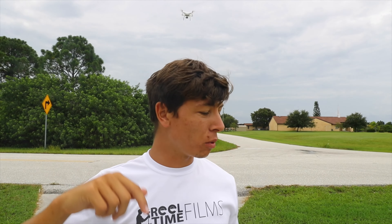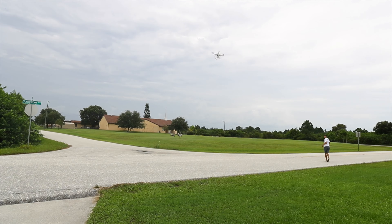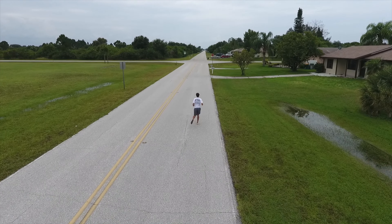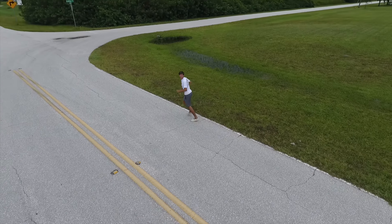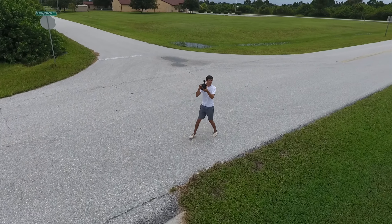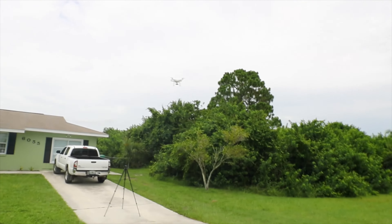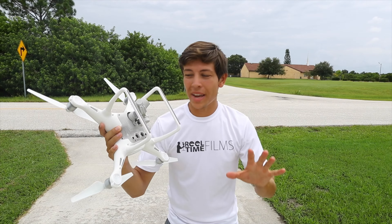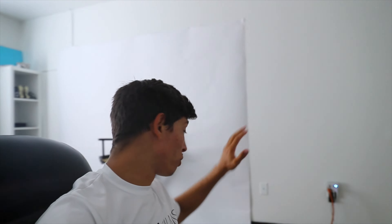I put it on Active Track, which means I can put the controller down and just run. Let's see if it works. Okay, that was amazing — this thing is so freaking smart. I put the controller down and it just followed me. I'm recharging the battery now, and when that's done charging I'm gonna get some real footage for you guys.